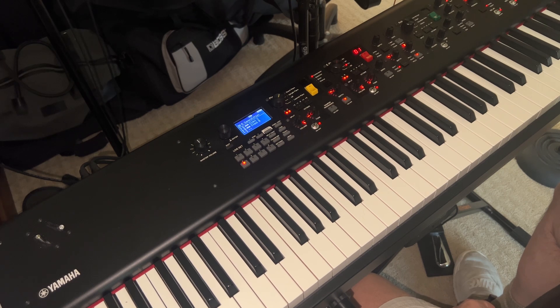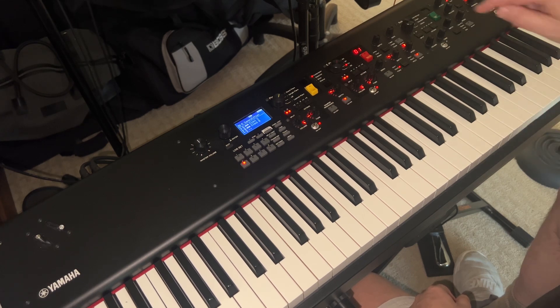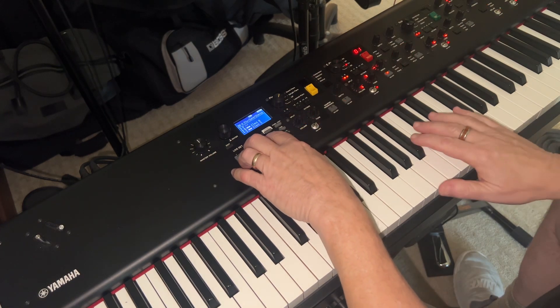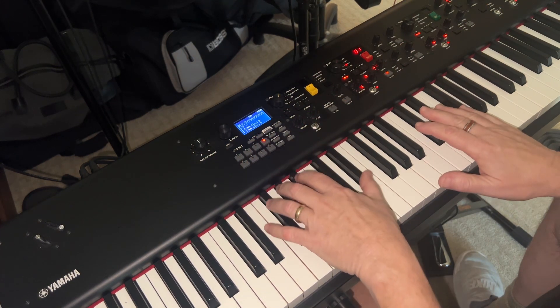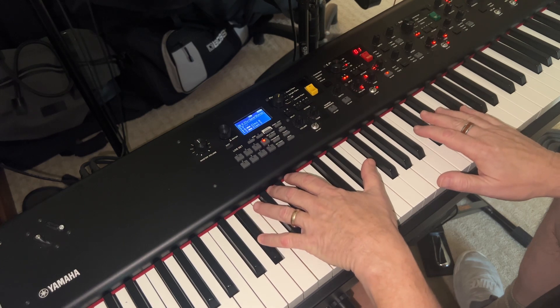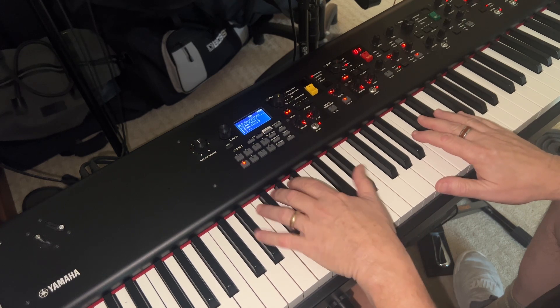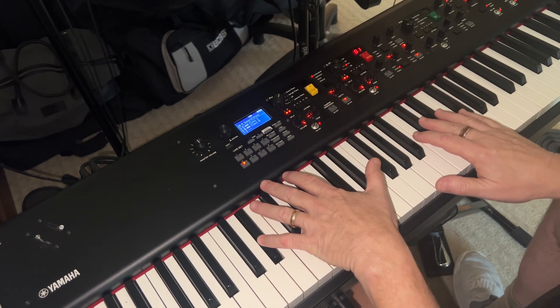The second important thing is, if you're choosing a professional keyboard, all clavs do not sound the same. You're going to have to be discerning about what kind of clav sound you want. This board has two types — if you go to the clav section, you can dial up the two different clavs and hear the difference between them. The one I'm going to use is the second option.